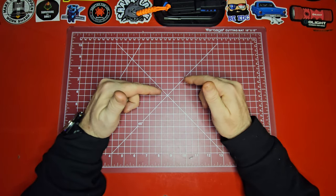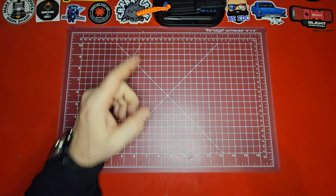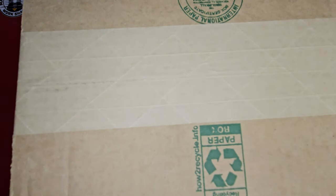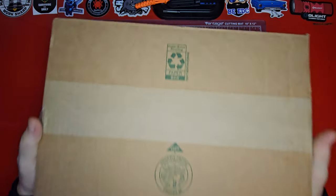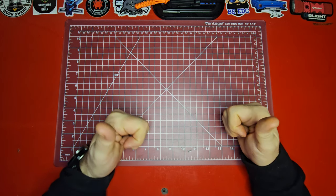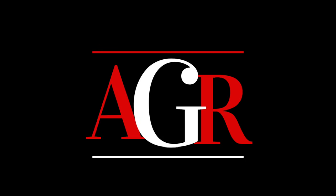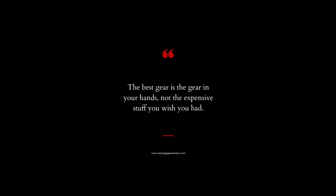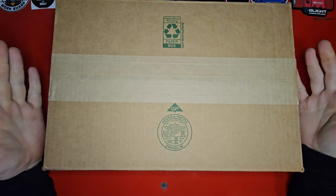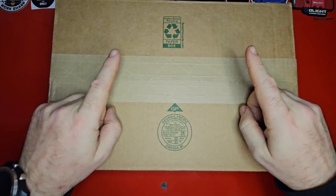What is up guys, Average Gear Reviewer here, back again with another video — another unboxing. I would say a quick little unboxing, but this unboxing is not little. In fact, I could barely get it on the screen, so I had to back my camera up just as far as it would go. Welcome to the channel, or welcome back — if this is your first video, thanks so much for stopping by.